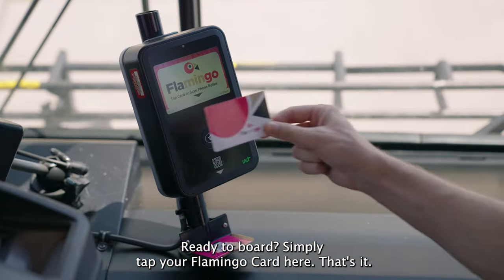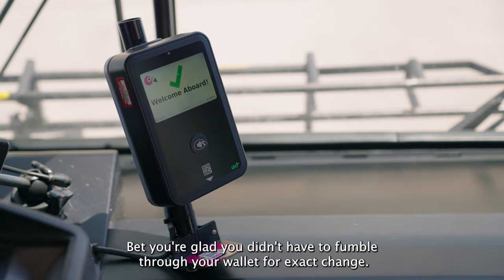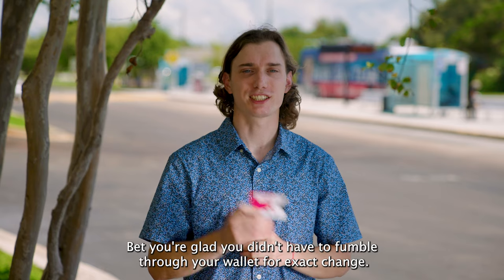Ready to board? Simply tap your Flamingo card here — that's it. Bet you're glad you didn't have to fumble through your wallet for exact change.